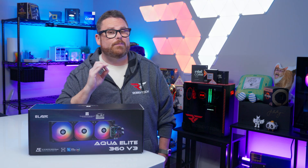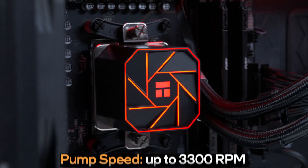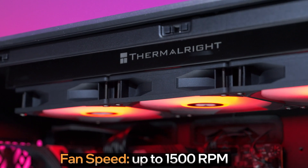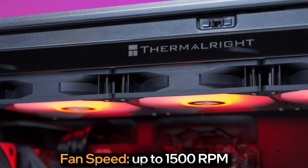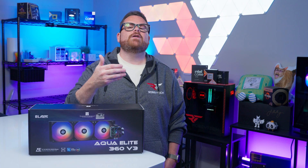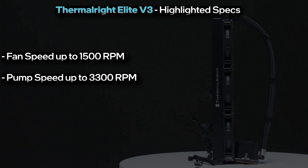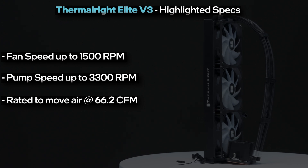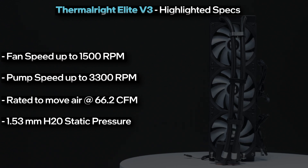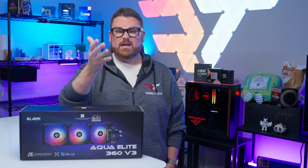Thermalright doesn't share many details about the pump head itself, but it does come with a larger copper cold plate to make solid contact with your IHS. The pump can spin up to 3300 RPM to draw heat away into the radiator. Its fans spin up to 1500 RPM — slightly slower than some, but within what we'd consider average for a 360mm AIO. They're rated to move air at 66.2 CFM and, more importantly for use on a radiator, 1.53 mmH2O of static pressure. Not the fastest or highest pressure we've seen, but for $54, they get the job done.